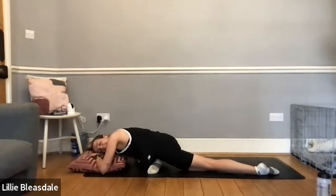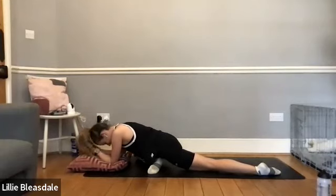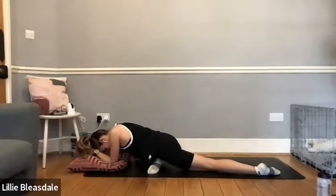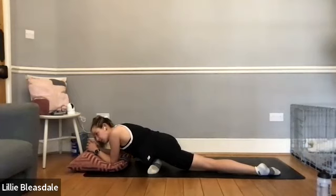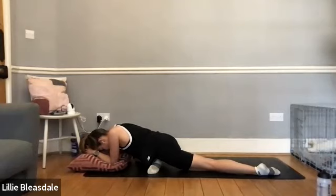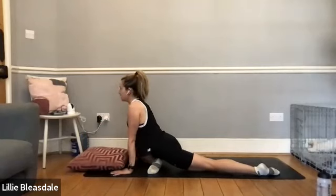If this is too much today, staying up on those hands is absolutely fine. If it's not quite enough, feel free to move that cushion out of the way and bring yourself all the way down to the floor. Nice deep hold here for around another 30 seconds. Keep focusing on that breathing — have a little scan and check in with yourself. Can you feel any tension anywhere in the body? If you can feel yourself holding in that glute, perhaps the forehead or the mouth, on your next exhale just let it go. A little further down — ten, nine, eight, seven, six, five, four, three, two, and one.